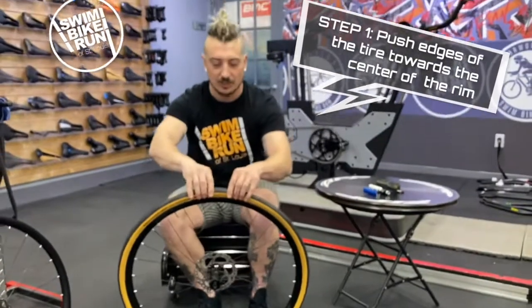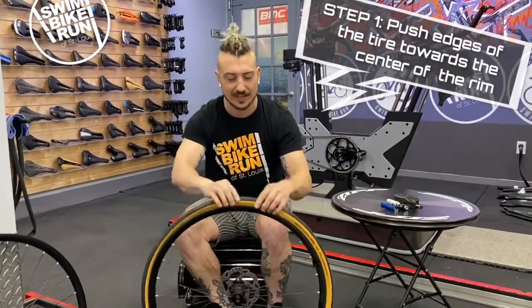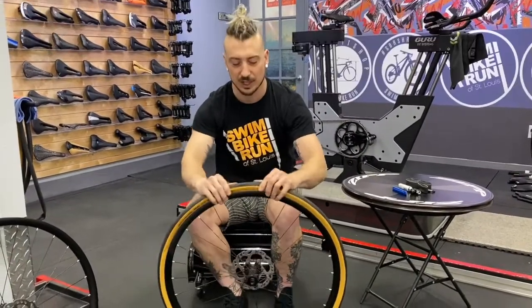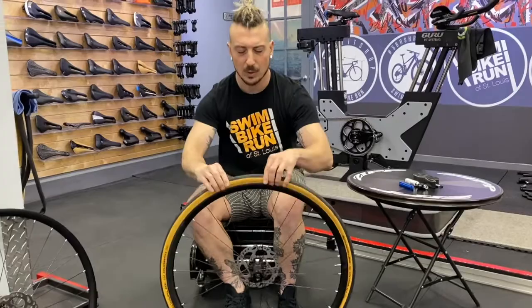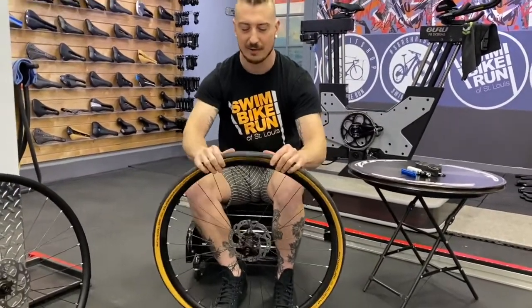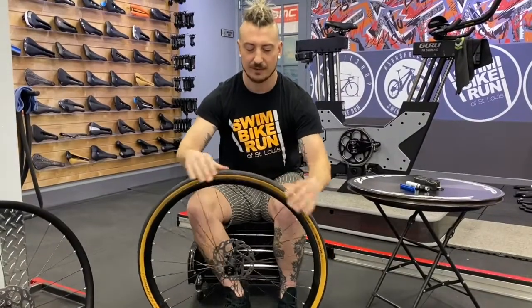We'll even hear a sound — that noise there is totally normal. That's the bead of the tire, which is the edge of the tire, coming off of those shelves. You have to go all the way around and pull that tire off of the edge, all the way around, otherwise you're going to have a really hard time. So do that first.